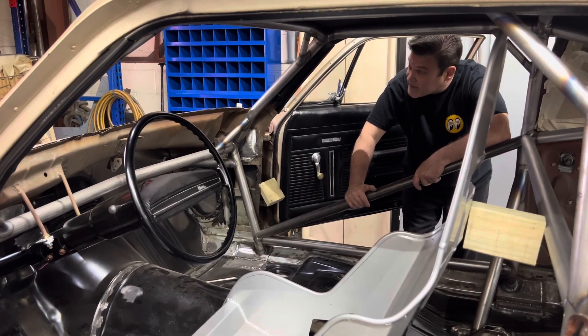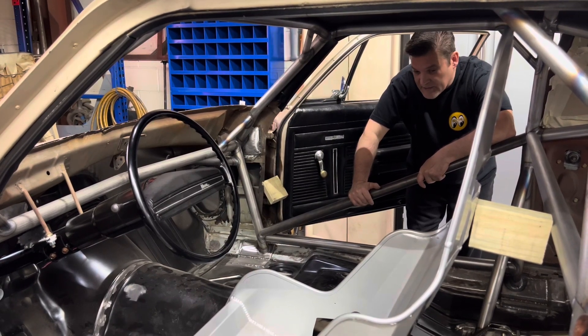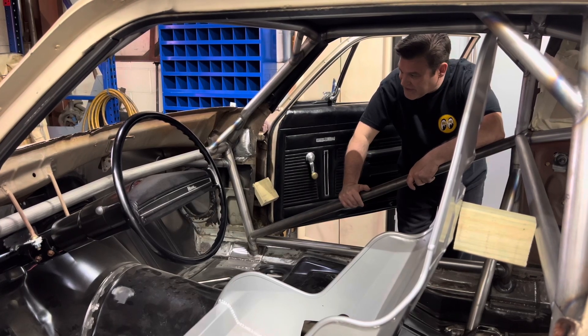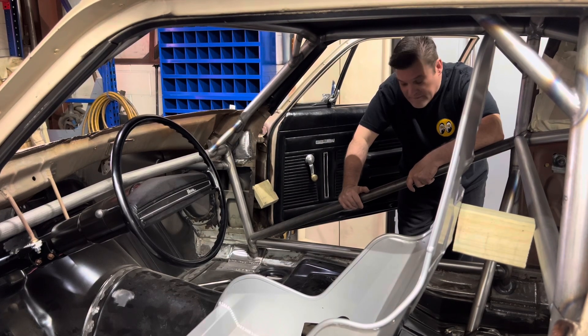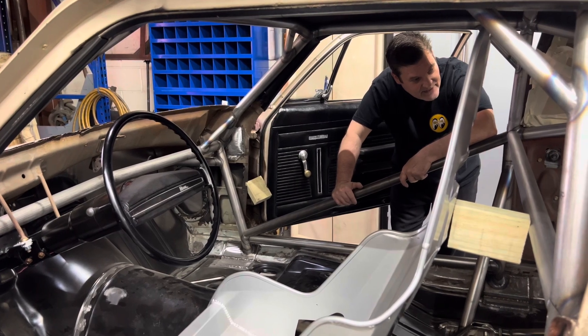We just keep plugging away and keep doing what we're doing, and that's how it gets done. There've been many nights working on it when I'm tired and just don't feel like doing it, but that's the only way you're gonna get it done — you've got to push through and just keep rocking.